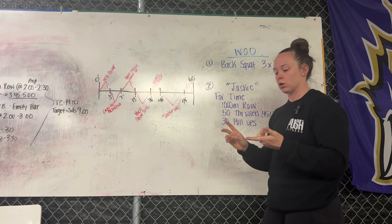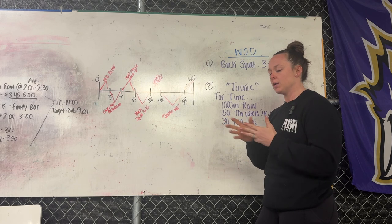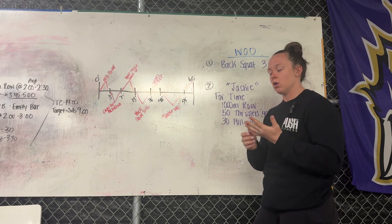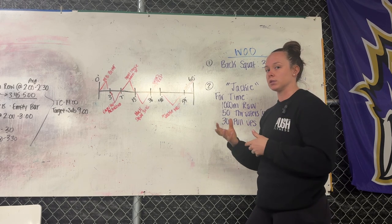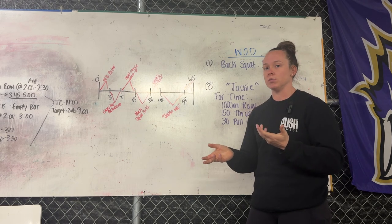For 30 pull-ups, we might start with scap pull-ups, some bar kips, and then build from strict pull-ups all the way up to kipping — whether that's a gymnastics kip or butterfly kip — making sure people are primed, ready to go, and that people understand the stimulus of the workout.